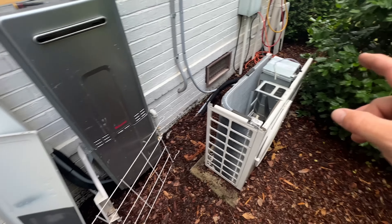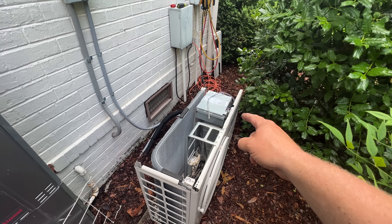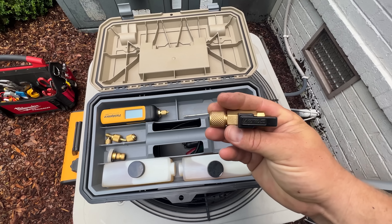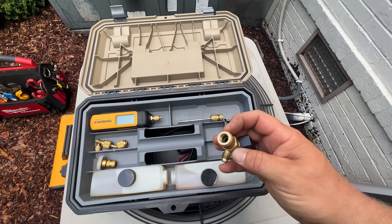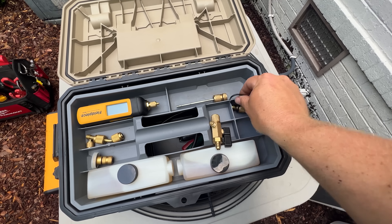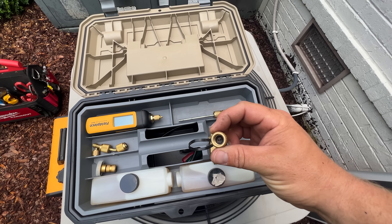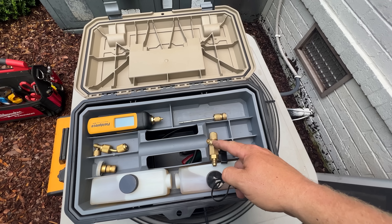On this Samsung unit the Schrader access point is 5/16ths. One thing I love about the Navac Schrader core tool is for pulling vacuums or recovering — whatever. It comes with a standard quarter-inch fitting, but then it also comes with the adapter to screw in and give you the 5/16ths, so that way I can use one tool for either size.